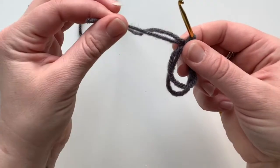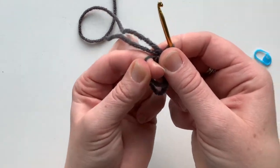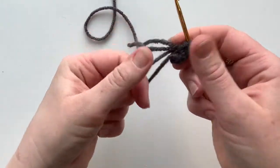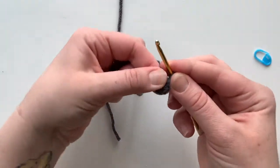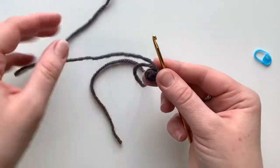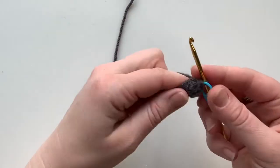Grab your tail and start to pull it to find that first loop that starts to go in. Grab it and pull it nice and tight. Then take your tail and pull that one nice and tight too. That's created your very tight, solid double magic ring to start the cap. Put your stitch marker on the working yarn loop that's on your hook.